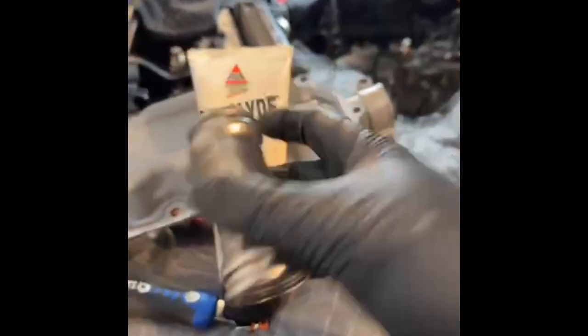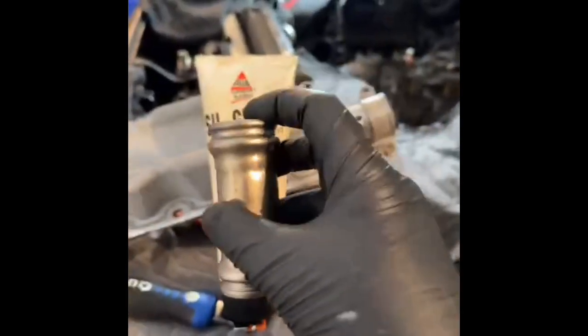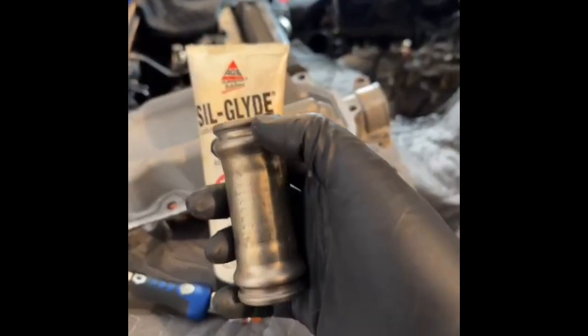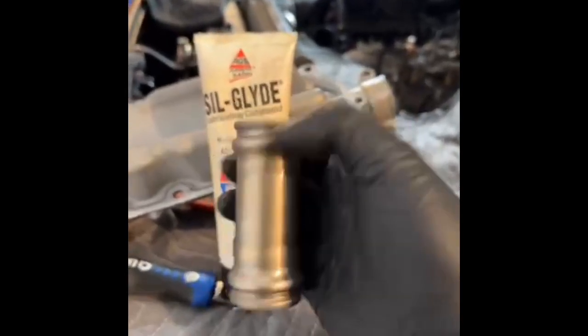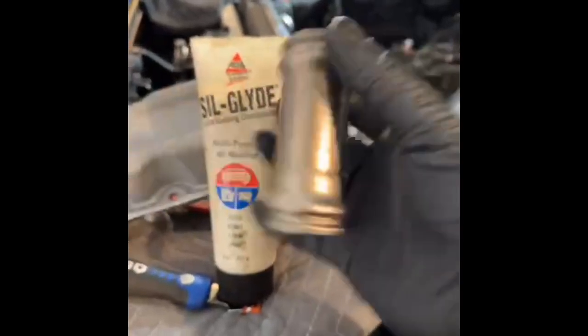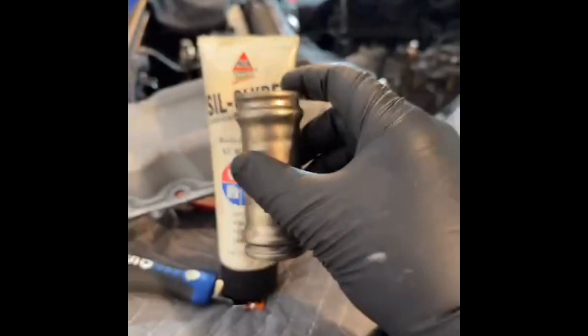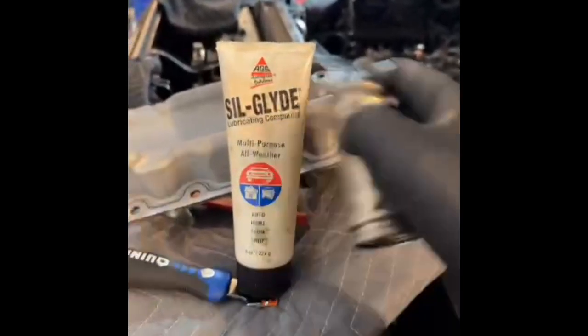Most O-rings in the engine are designed for coolant compatibility. They're not designed to be compatible with grease, gasoline, diesel fuel, or even Vaseline for that matter. So when using O-rings — in particular any O-rings in the cooling system — use a silicone-based grease.